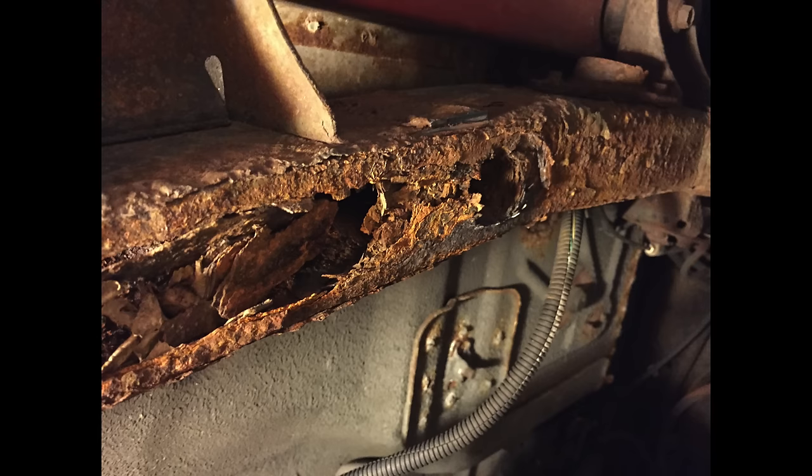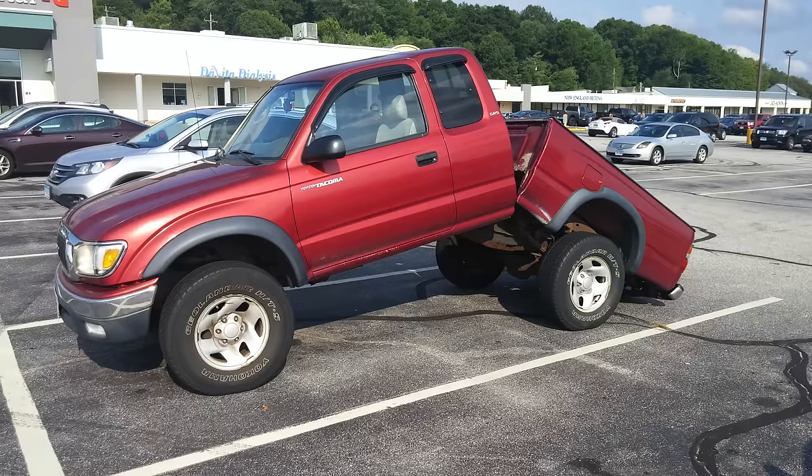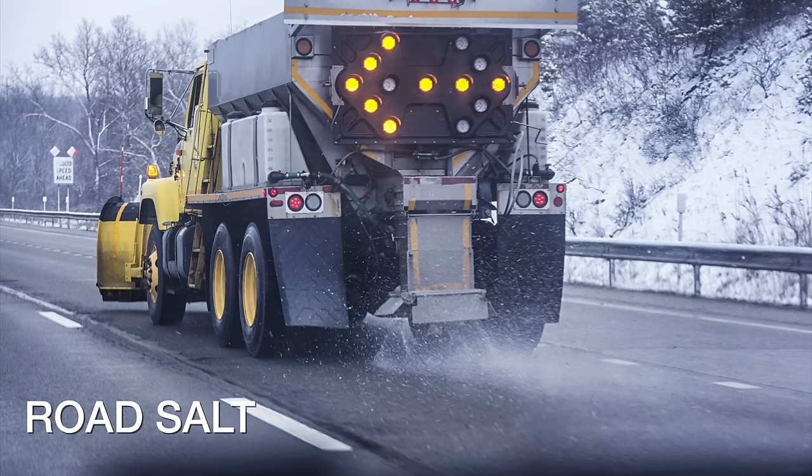And you can see here the kind of damage you'll get if you don't take care of cleaning this area. But for many of us, it's just tough to do. And things like road salt never sleep because they'll destroy your vehicle completely.